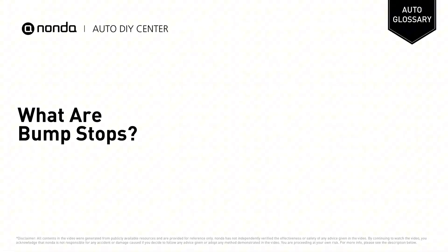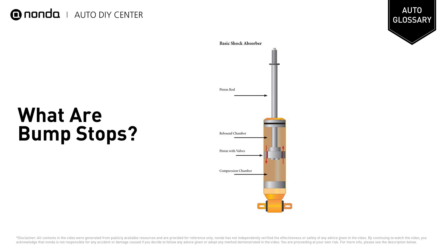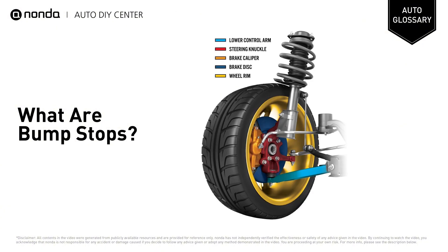Welcome. In this channel, we explain automotive terms. Bump stops, or jounce bumpers, are components added to a vehicle suspension setup to absorb shock and provide further cushioning. They help reduce component damage by acting as a barrier to prevent rubbing between metal suspension components.